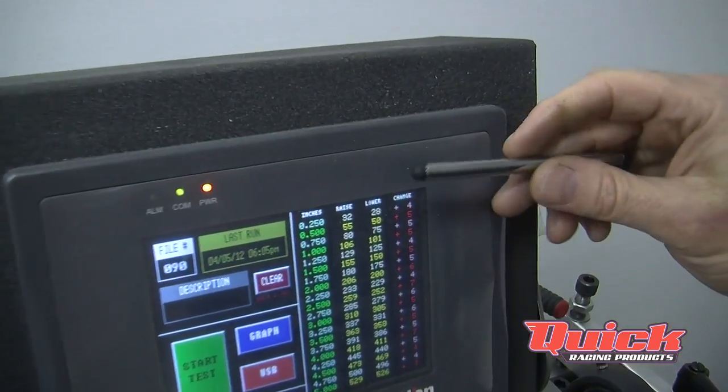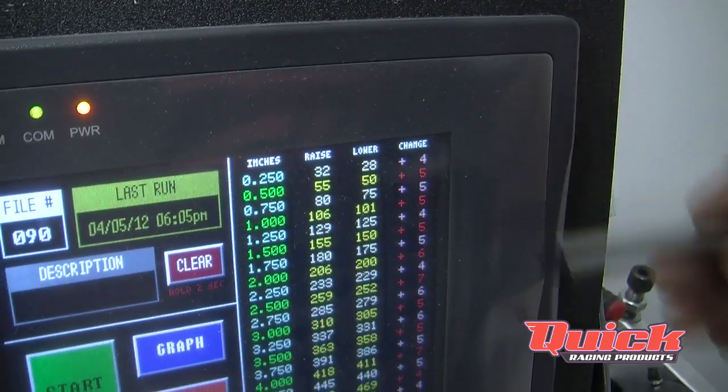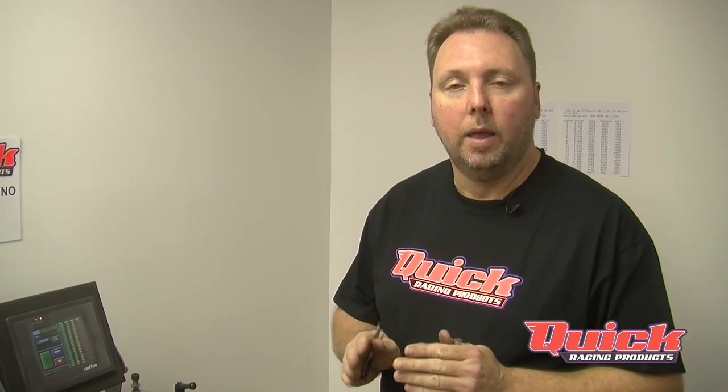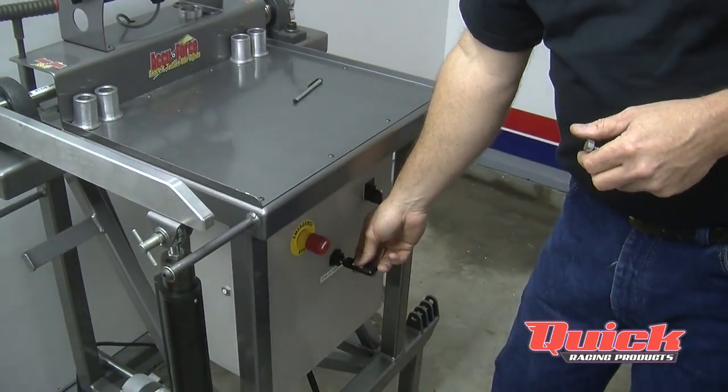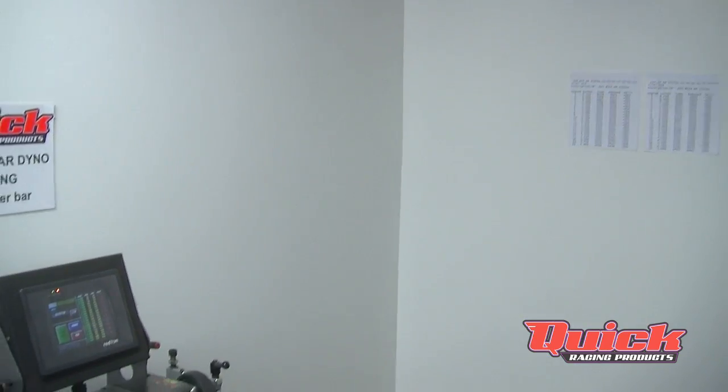You'll have your compression side and rebound side readings and be able to see the difference they're generating. What we've found is the lower the number — or the closer the two sides are together — the livelier the bar is. It'll pick the car up a lot quicker if it's got the same rebound rate as the compression side. When we rate the bar and run the machine, we'll give you either a printout or we can put it on a memory stick for people that like to keep their data on a computer file, or you can keep a hard copy in the trailer.